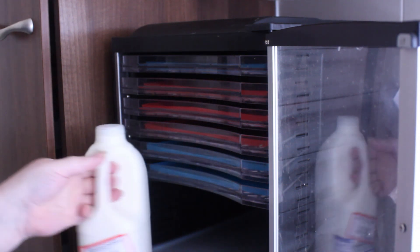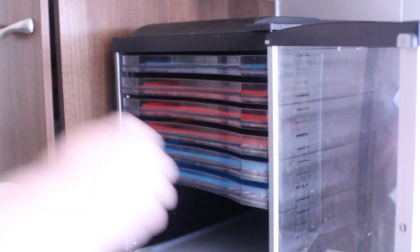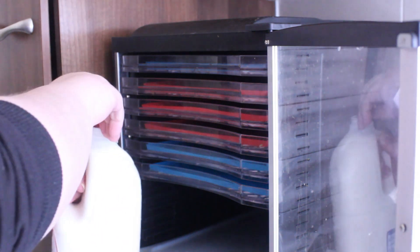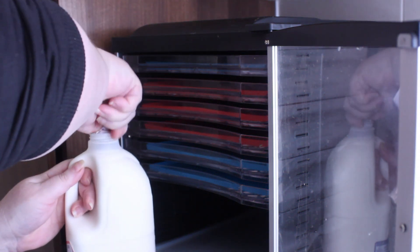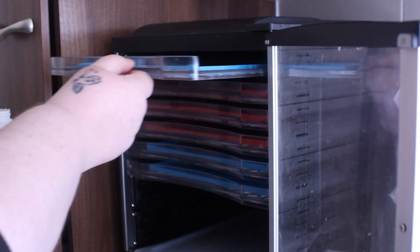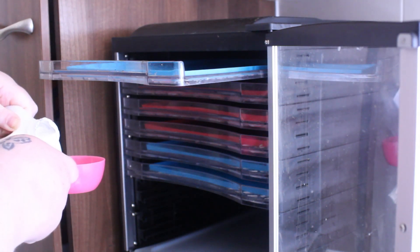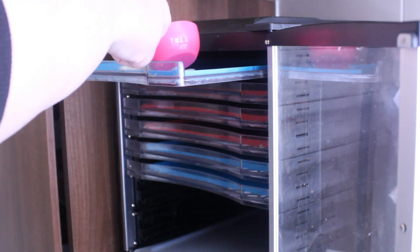First off we need to open up our milk and we're going to pour a cup of milk on each of the silicon mats that I have on my trays in my dehydrator. Two liters of milk is around about eight cups, so I did have to do two extra trays later on, but this is all I had room for on this particular day because I was making something else underneath.